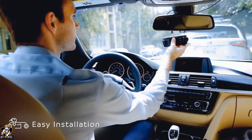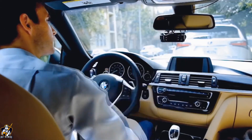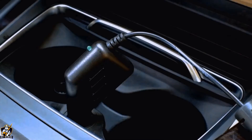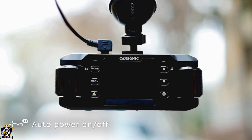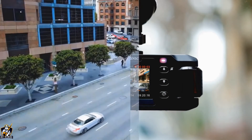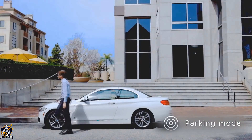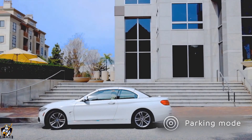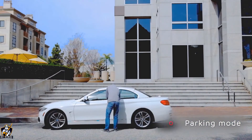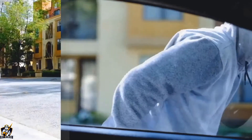One easy step and you are ready to go. As soon as you start the car, the camera will automatically turn on and start recording. When you are not with your car, Z2 is there to protect it. Z2 will automatically turn on and record if someone hits your car or tries to steal it.